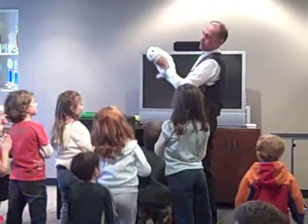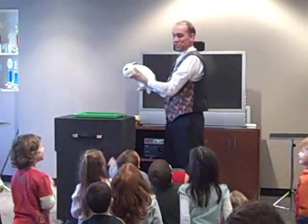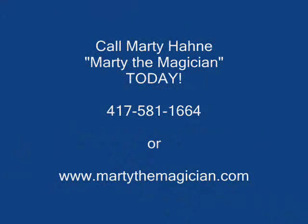Let's all sit down and we can all meet the bunny rabbit. Oh, look at this. This is Charlie. Everyone say hi, Charlie. Hi, Charlie.